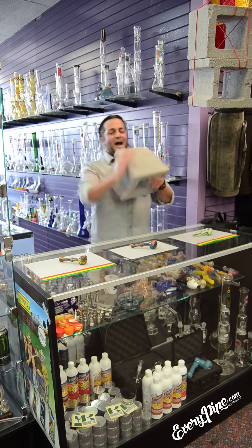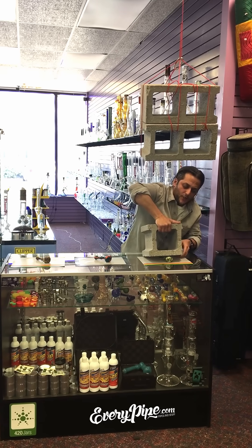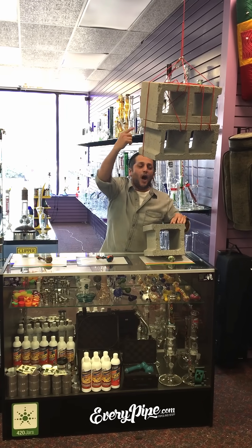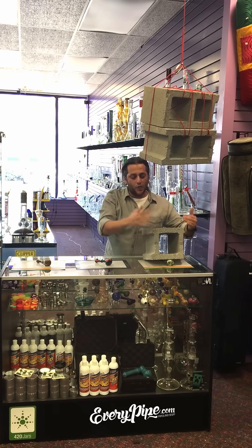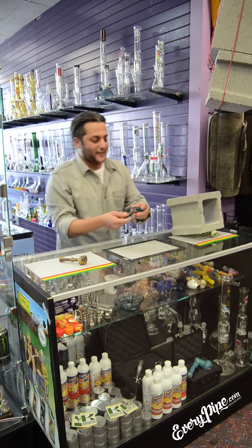For my demonstration, I have a 20-pound cinder block that I'm going to lay right on top of this pipe, just like that. And this right here is 60 pounds hovering right above it. I'm going to place it down and show you different variations of weights that it can handle.